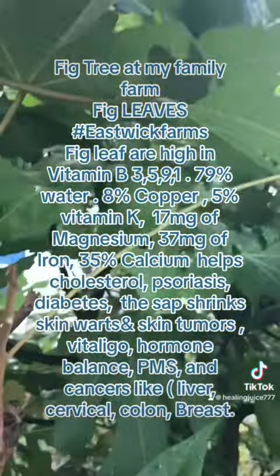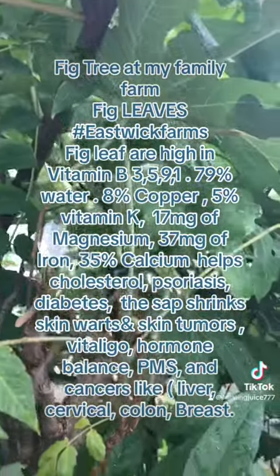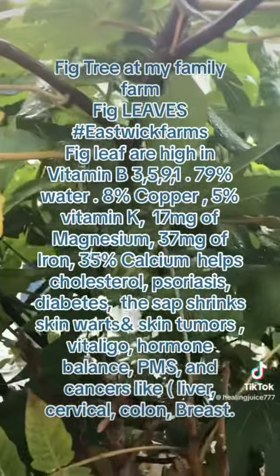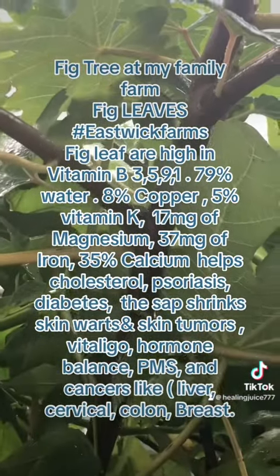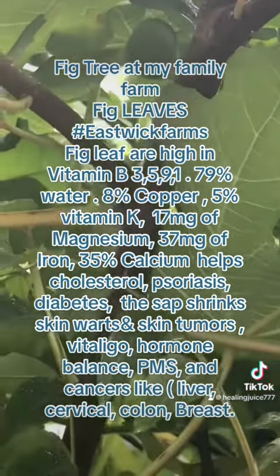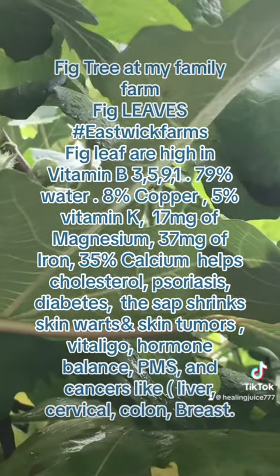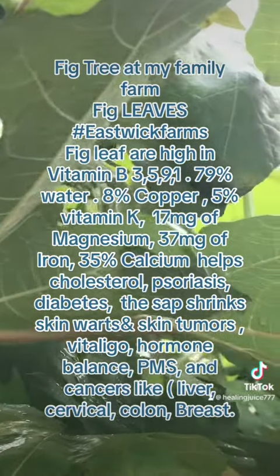See the figs? They're not ripe yet. They're green. And then when they're ripe, they turn pink, like a pinkish purple. And then you can eat them. And they're not really sweet either.